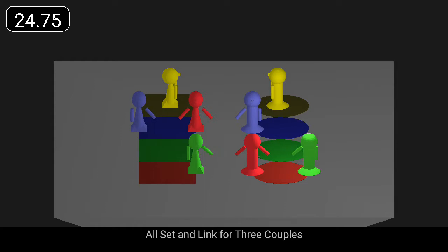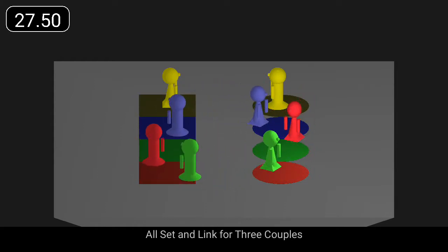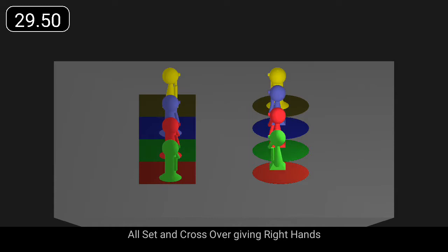All set and link for three couples. All set and cross over giving right hands.